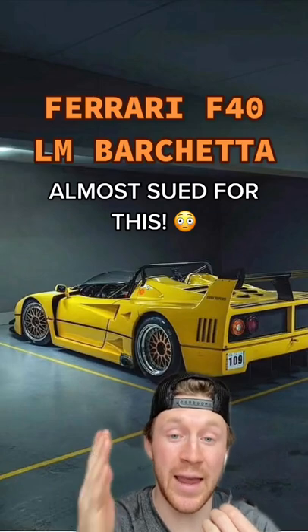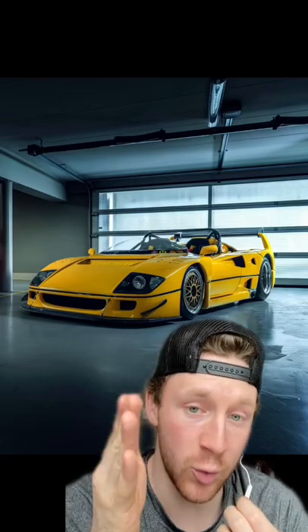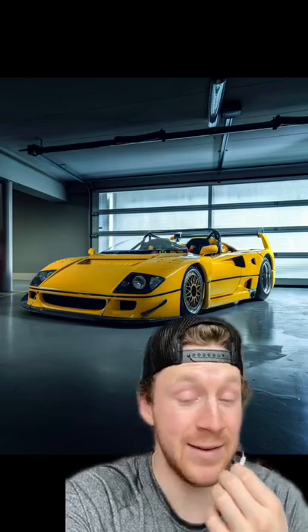You might be thinking this Ferrari F40 LM Barchetta is just, moi, a masterpiece. And I would agree with you, but Ferrari, the brand, didn't think so.